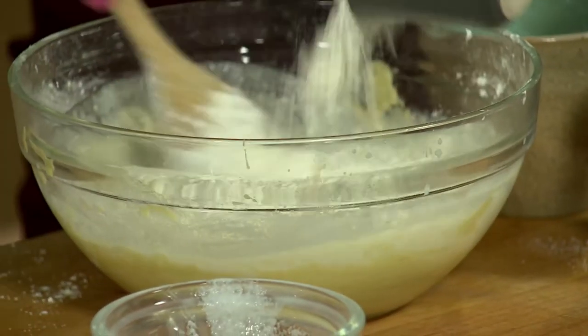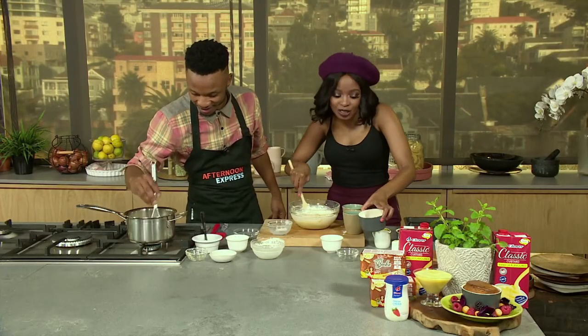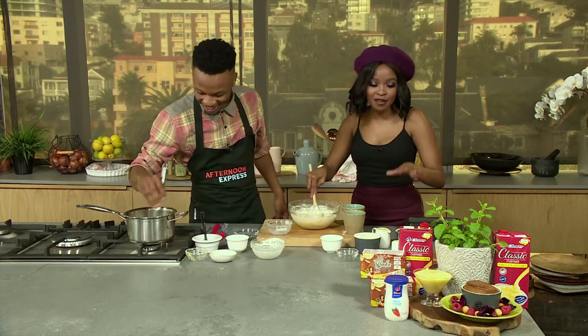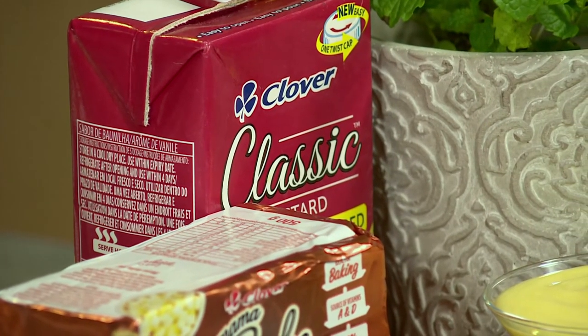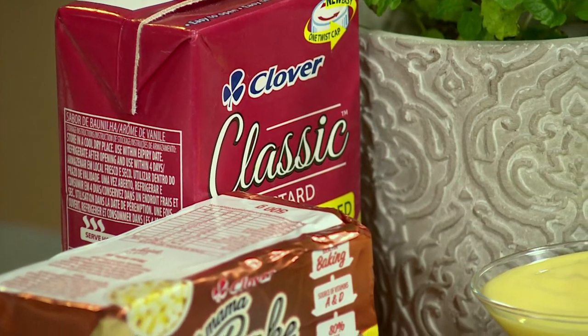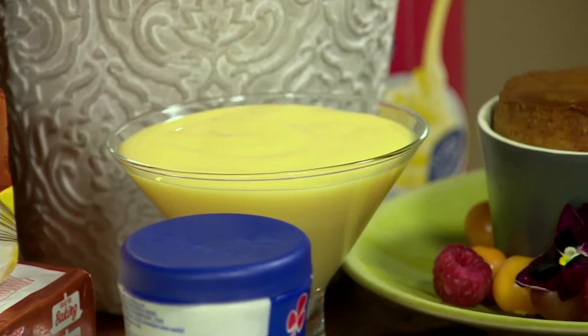And of course pairing this with a delicious Clover Classic Custard. Viewers at home resoundingly say that they absolutely love to pair Clover Classic Custard with Malva pudding — I think it's a South African favourite. I don't really know where it started, why South Africans love Malva pudding so much, but we just have a taste for it.